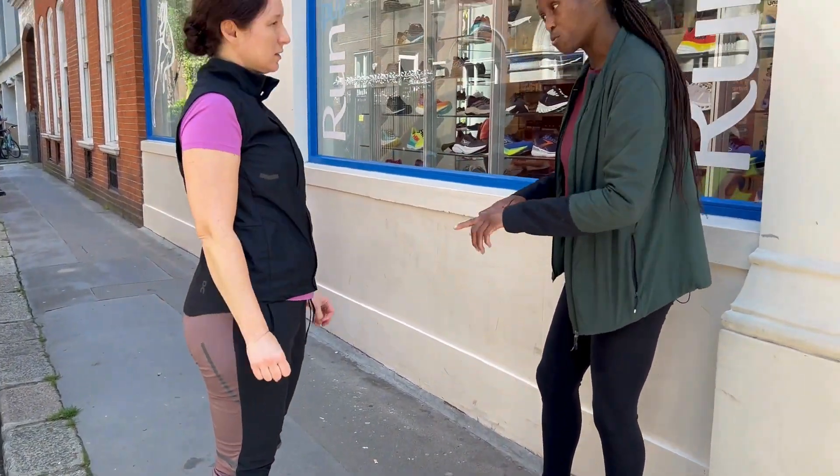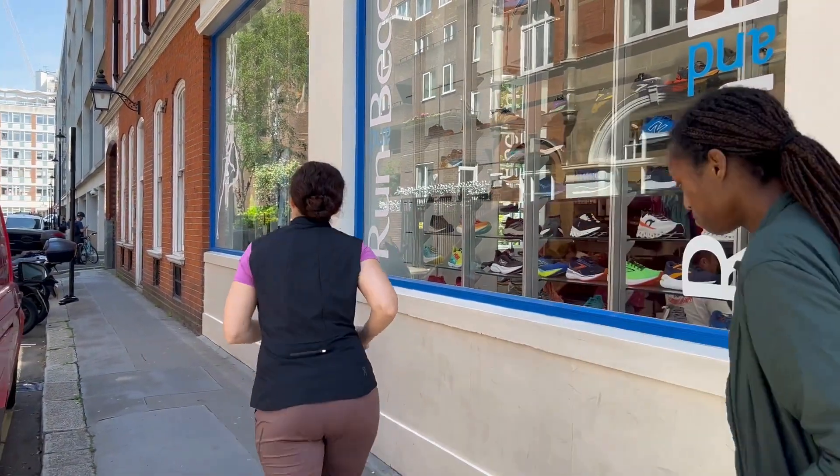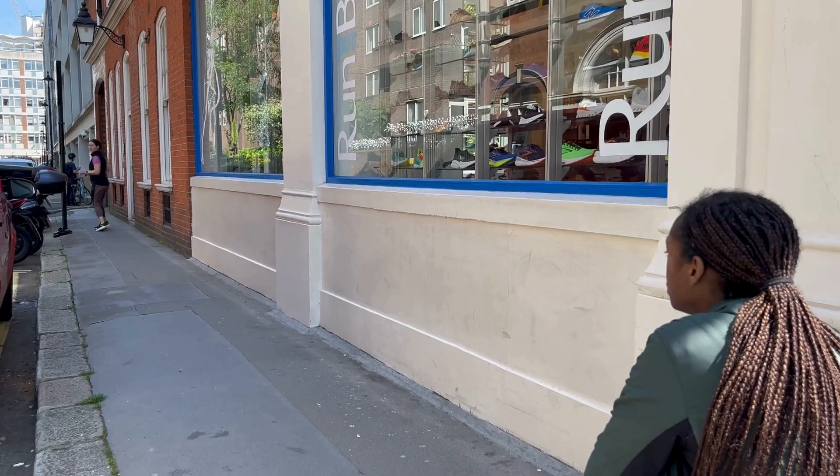To check the gait we will bring a testing pair of running shoes which will be neutral, cushioned and flexible. Then we watch the customer run outside for a short stretch on a flat pavement to see if there's any misalignment.